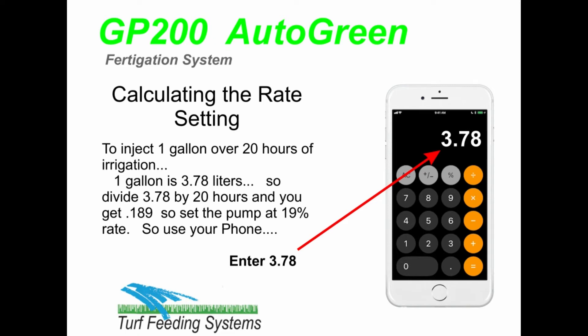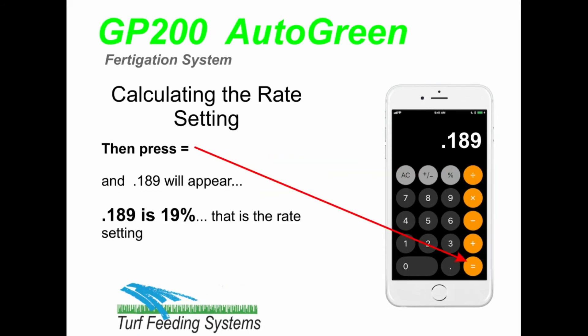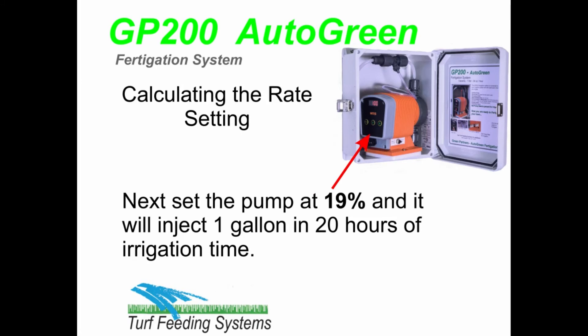Set the pump at 19% rate. Use your phone and enter 3.78, then press divide, enter the hours 20, then press equals and 0.189 will appear. 0.189 is 19% — that is the rate setting. Set the pump at 19% and it will inject 1 gallon in 20 hours of irrigation time.